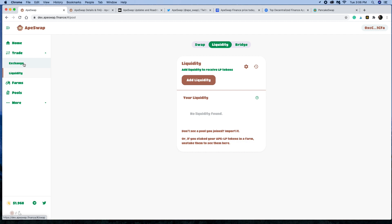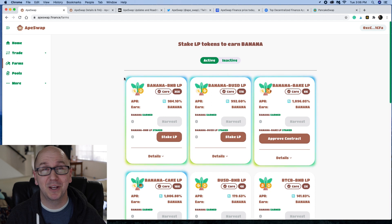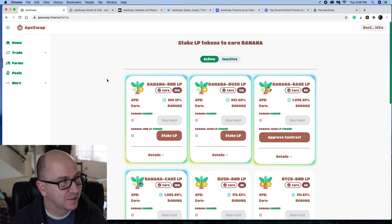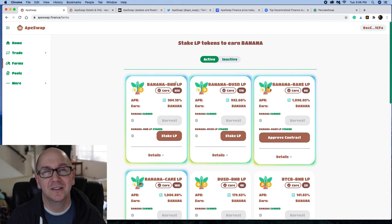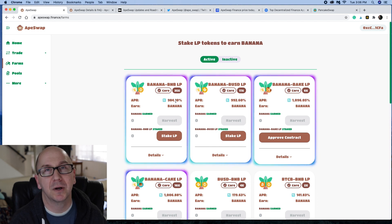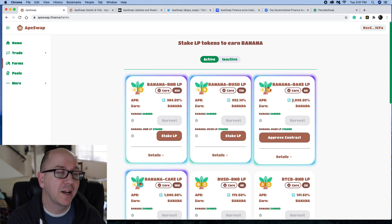Once you have your tokens, if you want to go the LP route, you can come over to the Farm and choose from a variety of different LP pairings. Banana-BNB — I did that for a couple of weeks and recently pulled out of that and put everything into a normal banana pool. But right now the Banana-BNB farm is nearly 1,000% APR. The banana-bake farm is yielding 1,096%. It is more risky, but you can get some really good returns that way.